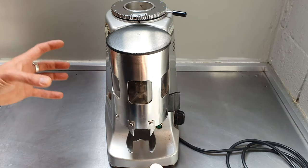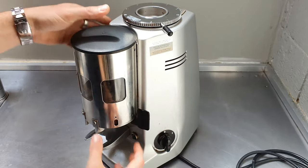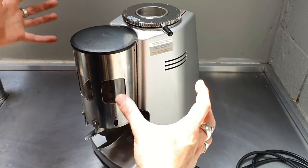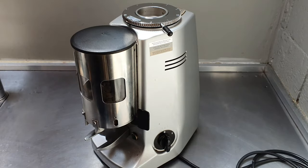We're going to show you how to remove the dosing chamber from the main grinder unit. You might be experiencing some problems with the paddle or something internally, and you might be required to remove the dosing chamber so you can replace it with a new one or a serviced one.